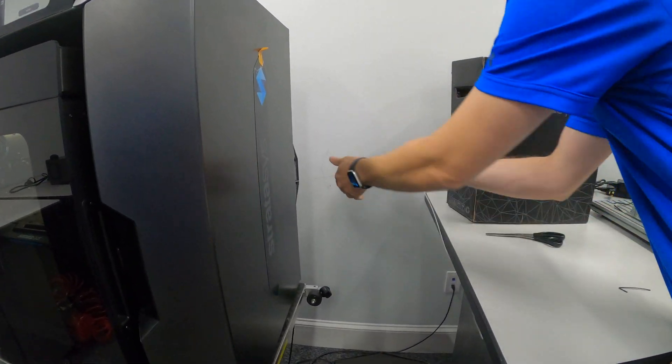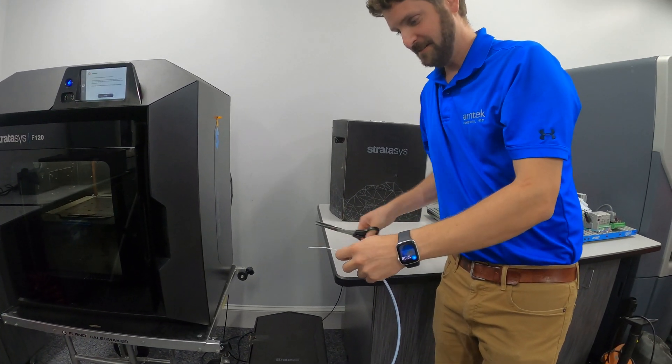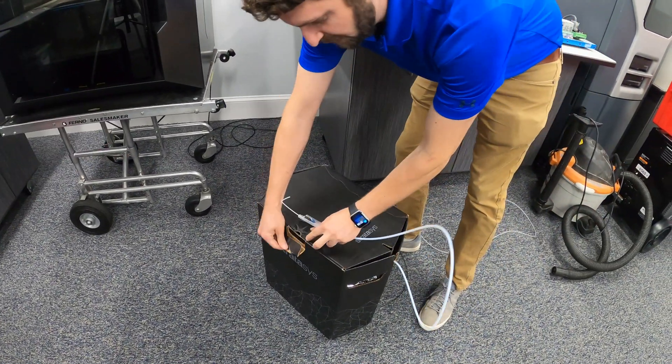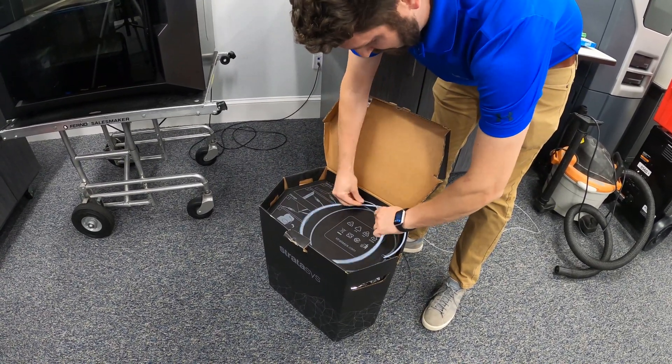Then we're going to pull on our material, cut it, bend it, open our material box, and wrap it up.